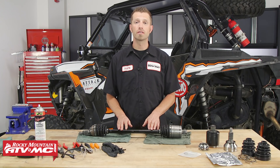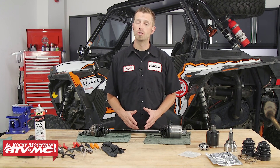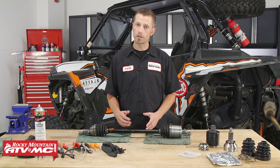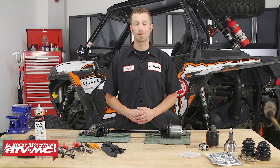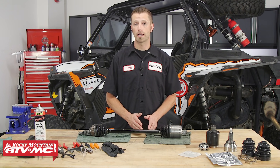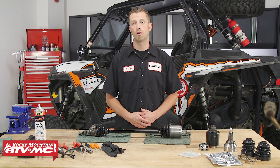Now, the process for rebuilding the CV axles is pretty similar, if not the same, for most ATVs and UTVs out there. The CV axles are very strong considering how they're built. However, they can fail, especially if they are subjected to extreme conditions and abuse. So if you have a broken axle, a cheaper option to replacing it would be to rebuild it, and in this video I'll show you how.